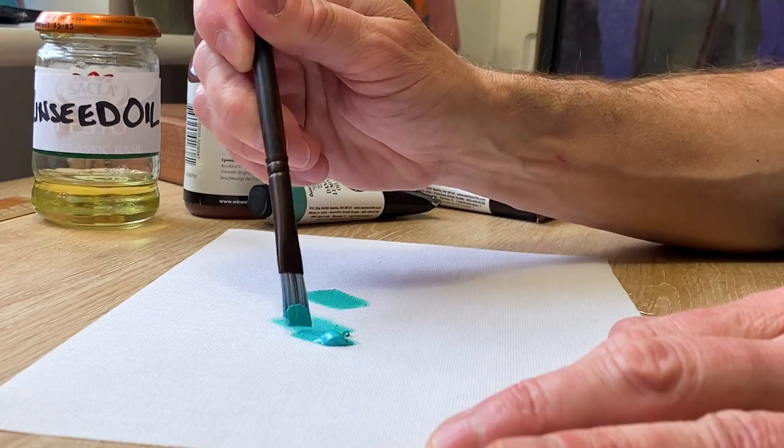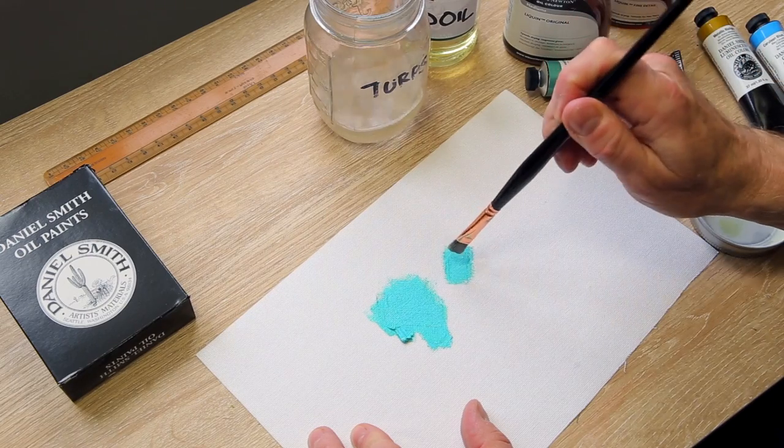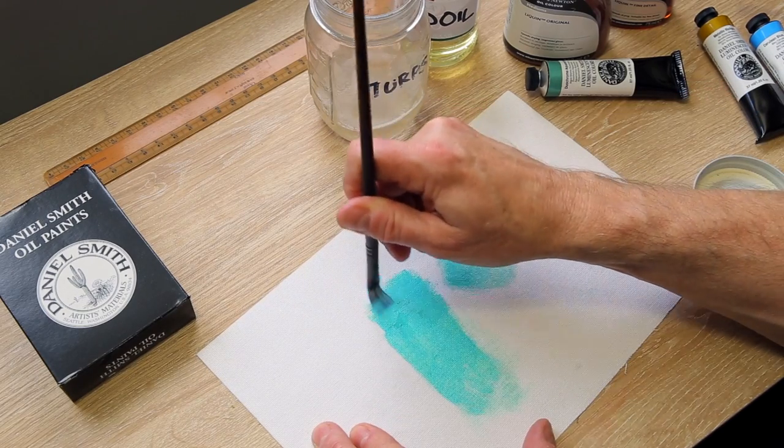I wanted to see how it handled when stretched to the limit with a lot of turps. It was fine — it didn't granulate to nothing and I could still just see the luster, even when it was turps and oil mixed together.